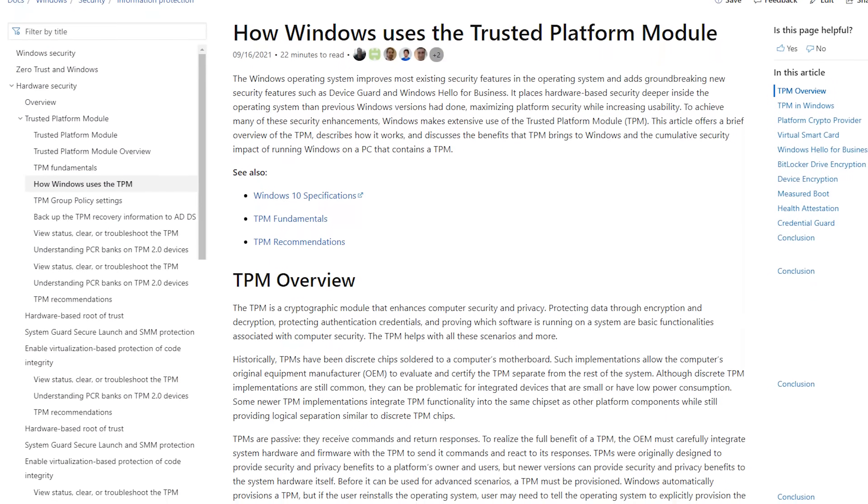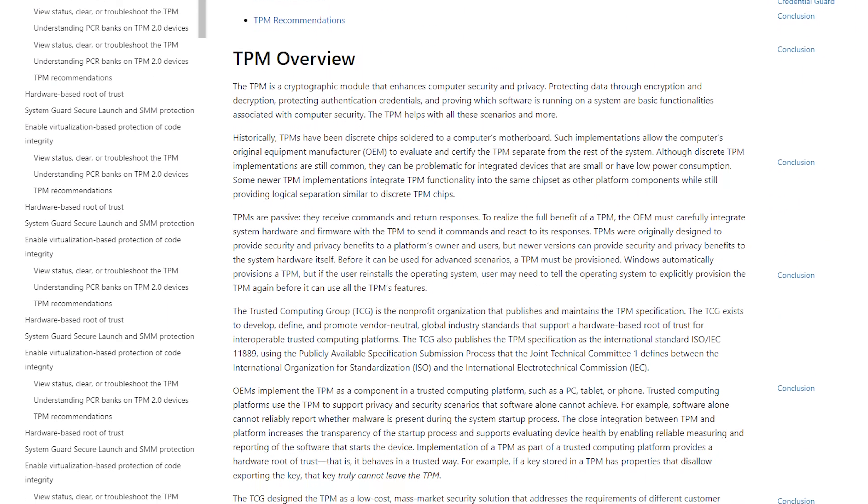Microsoft also doesn't have FIDO2 support for local accounts on a computer — non-Active Directory domain accounts on Windows. Windows Hello only works with computers that have a TPM chip (Trusted Platform Module), installed by OEM manufacturers like Dell and HP. Windows Hello does not allow for external authenticators at all — it only works with that TPM chip. This may change in the future if Windows Hello supports external authenticators or if Microsoft adds FIDO2 to local accounts.